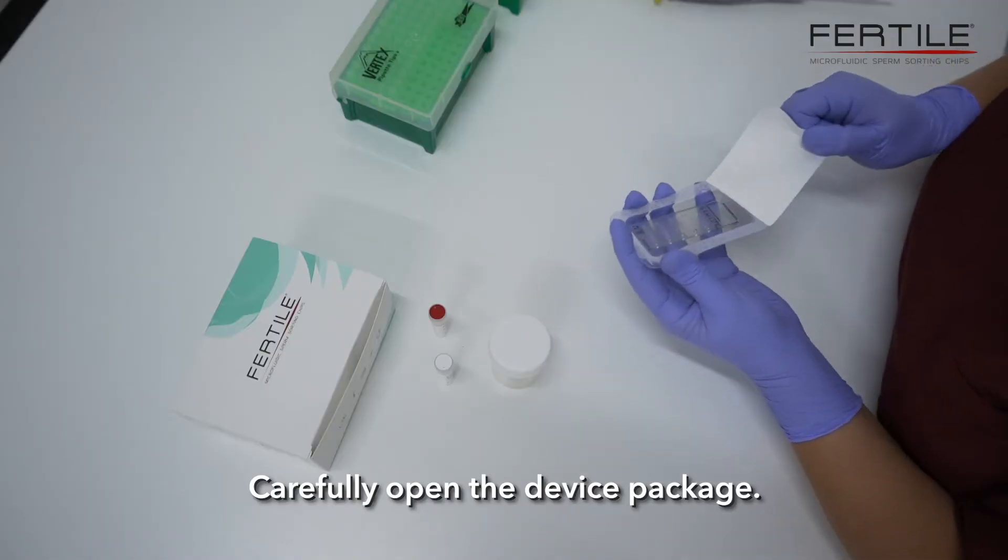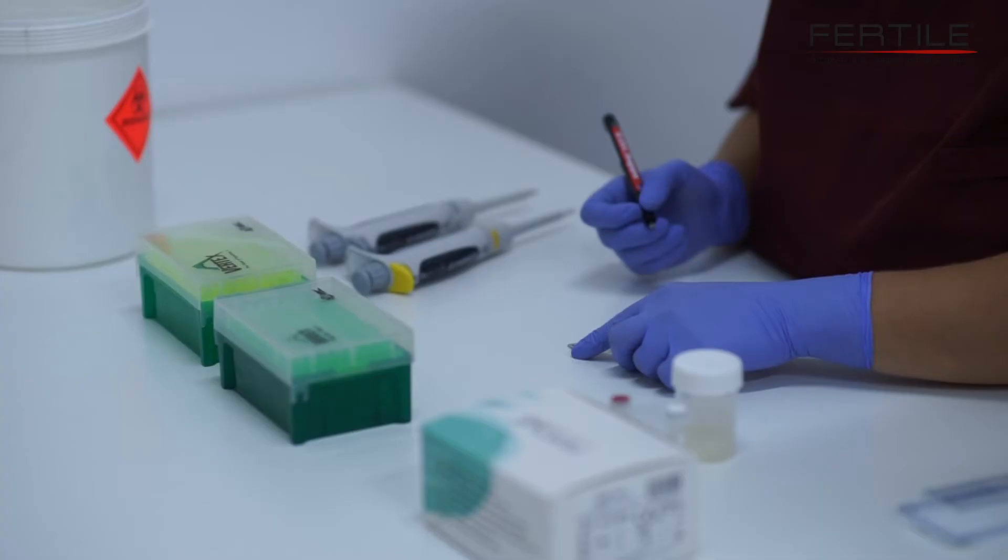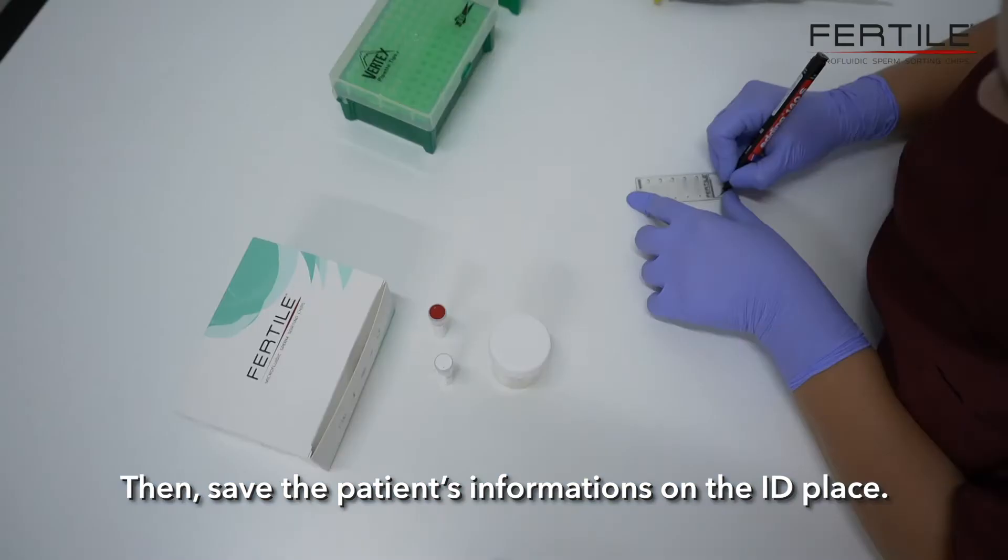Carefully open the device package, then save the patient's information on the ID plate.